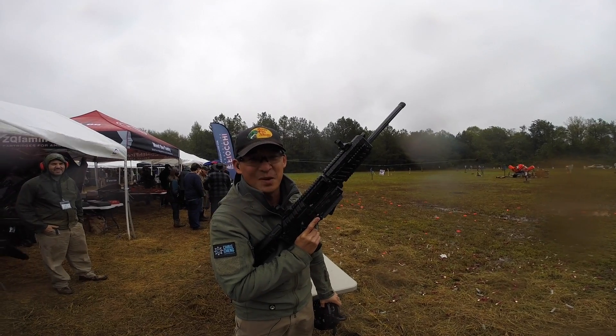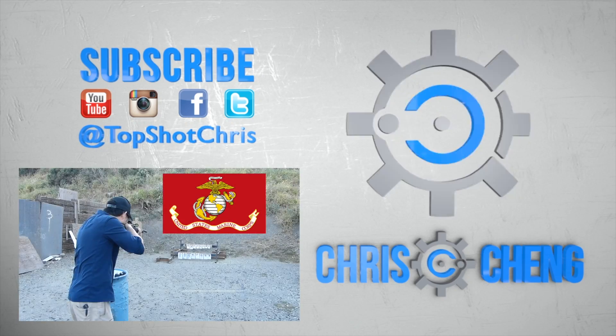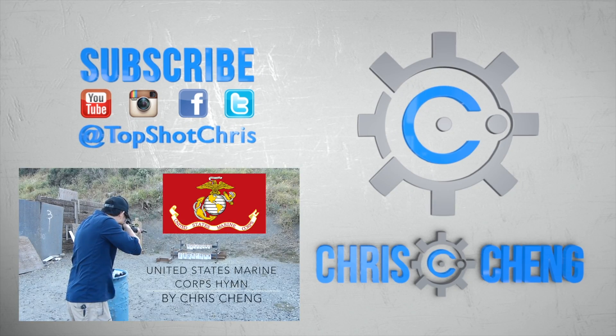I've got another video that's going to be exciting. I'm not going to say much, but it's going to be better than that.